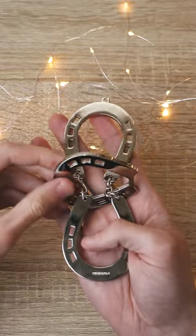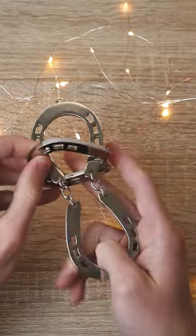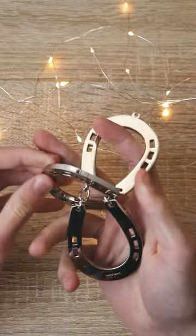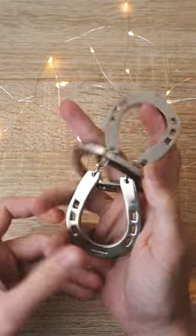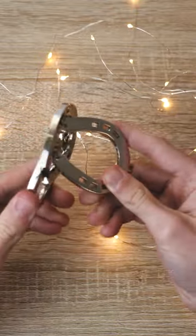Now, what happens if you try to pull it from the side is it's just too big to pass, and no matter how you do it and how you rotate it, it still won't pass.